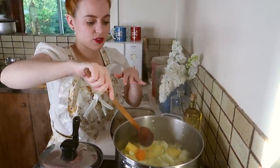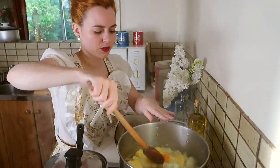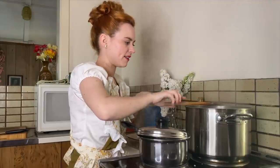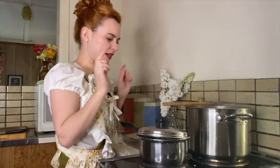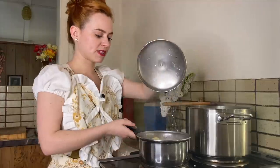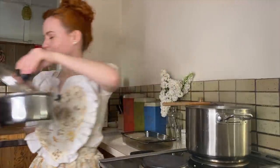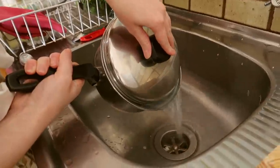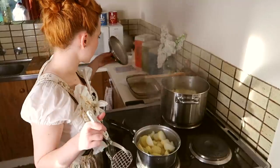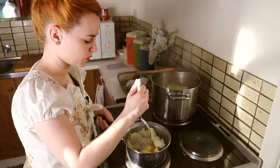I took the lid off as soon as it started to come to the boil so that it was nice and hot, but I still want the water to evaporate and the oats to kind of thicken it all up. The potatoes are done here, so I'm just going to drain these and we'll make the mash. I'm just going to mash these potatoes up while that's still cooking.